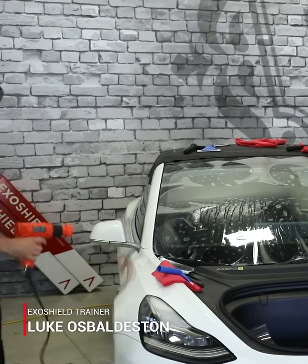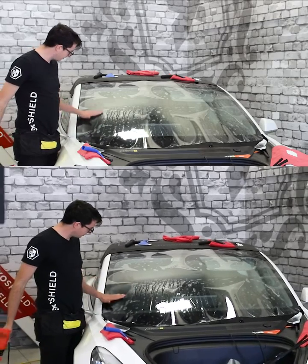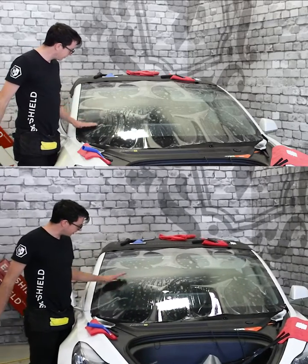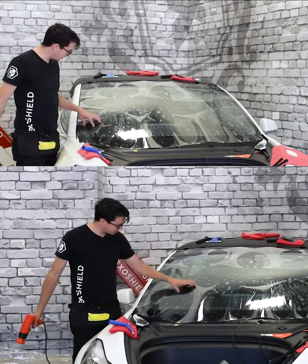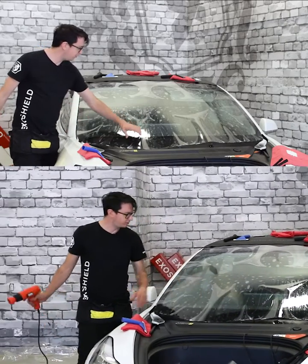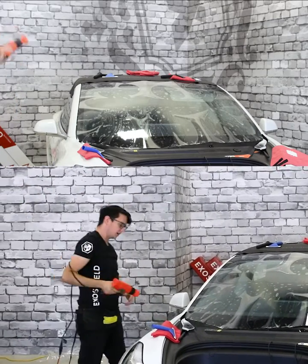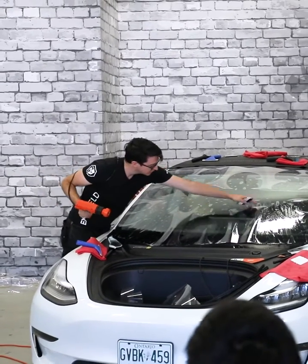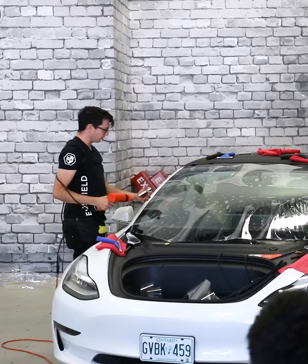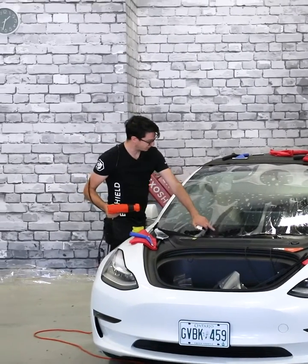While your heat gun's warming up, position the film so that you have some nice big fingers here. Being careful not to scratch the car with the cable, wrap it around you however which way you please. We're going to go in and start in the center with this big finger.